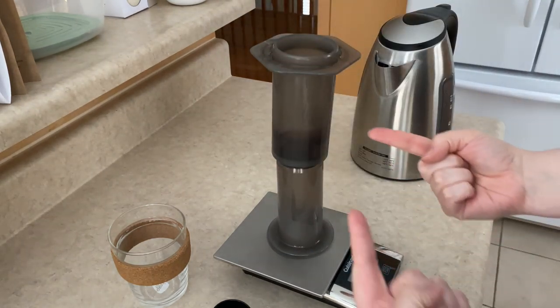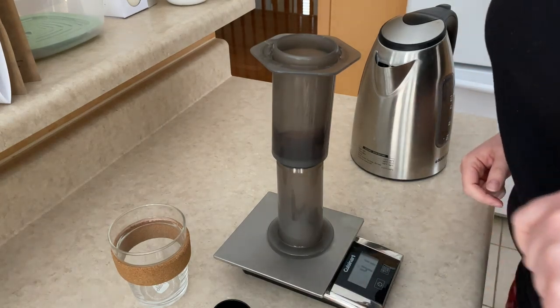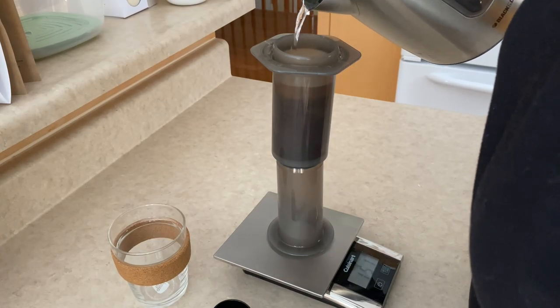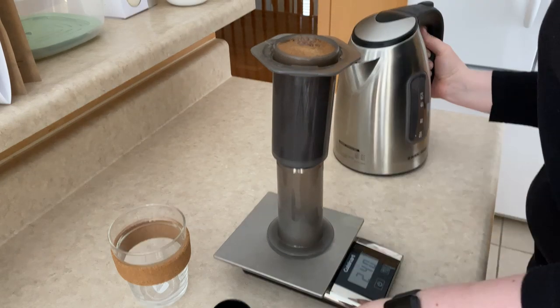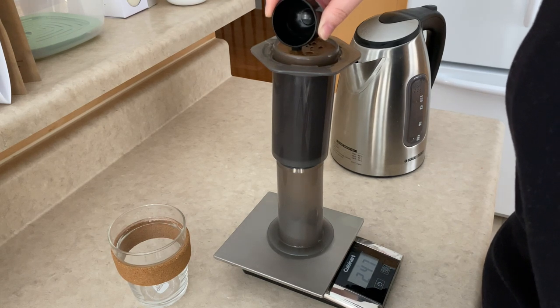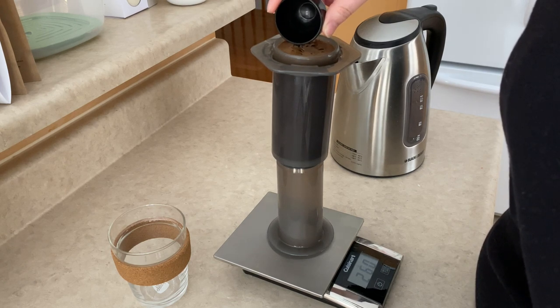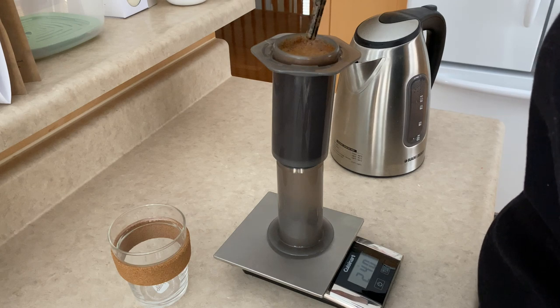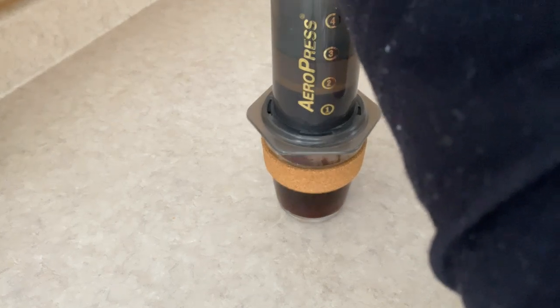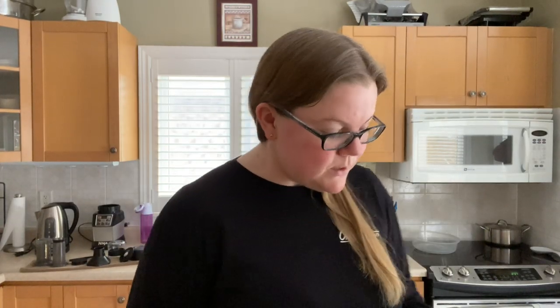It's the bloom! I remembered — it's the bloom. I'll let that chill for about 30 seconds. Anyone know where you can get the actual stir stick that this thing comes with? Let me know, because I lost mine and I just use the end of this dosing spoon. One amazing thing about AeroPress is that it cleans by itself essentially — you just give it a good rinse and call it a day.